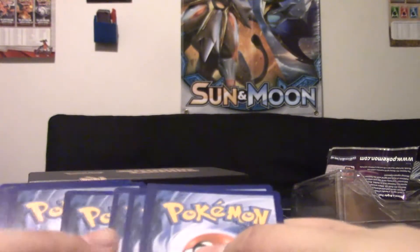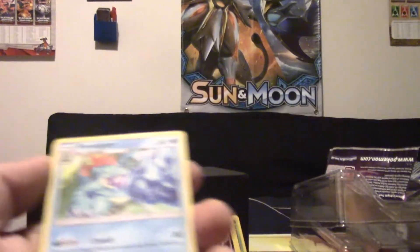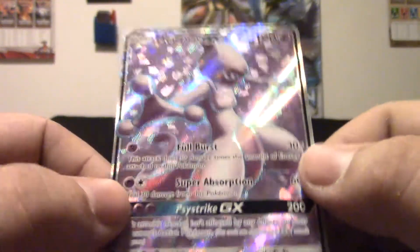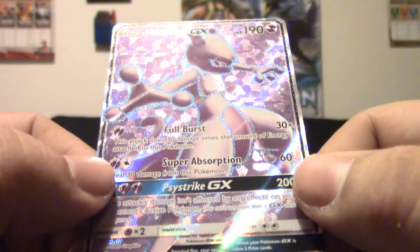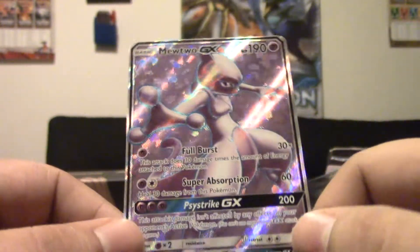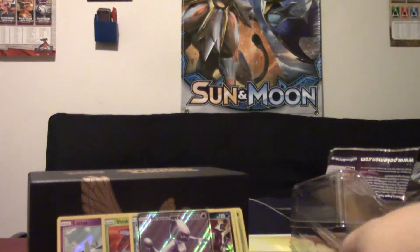We've got a Mewtwo on the pack art. Hoping to hit a GX soon — and Bidoof has blessed a pack here! We've got a Feraligatr, Incineroar, Energy Retrieval, Larvesta, and a Full Art Mewtwo GX! Very, very cool. It's got 190 HP. First attack for one Psychic: Full Burst does 30 times the amount of energy attached to this Pokemon. Super Absorption, and then Psystrike does 200 straight damage and isn't affected by any effects on your opponent's Pokemon. Not awful. So we've got a Shining Genesect and a Mewtwo Full Art — cannot complain about that so far.